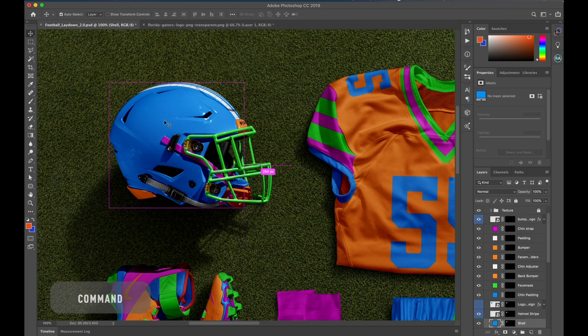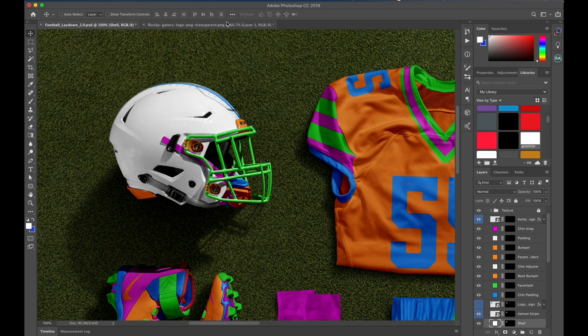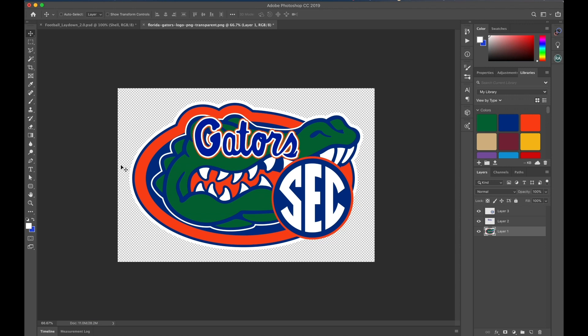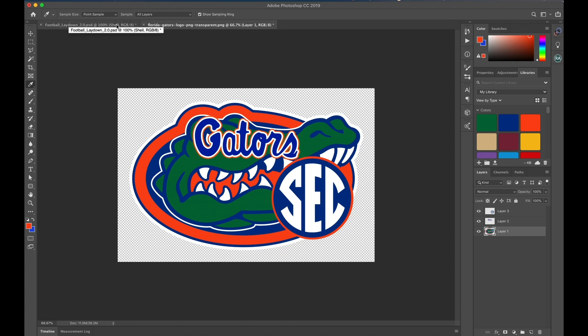I'm going to hold down Command and click on the helmet, and go into my libraries where all my colors are, and I'm just going to choose white. To open up the libraries, you just go to Window and Libraries. I've added the green, blue, and orange from the logos. To do that, you just simply use the eyedropper tool, double click on your color, then add to swatches and it'll put it there for you. It makes the workflow much quicker.